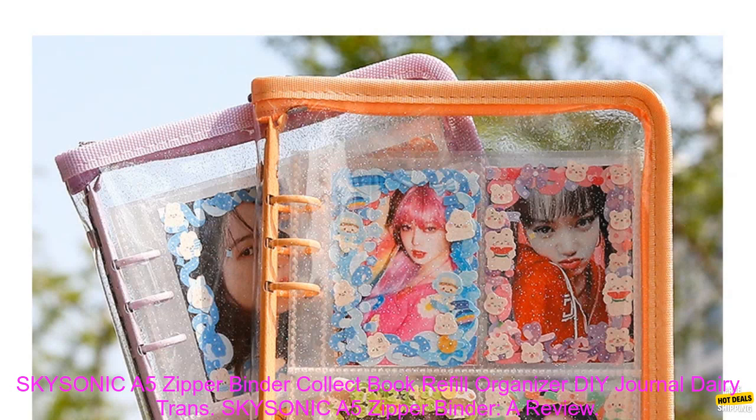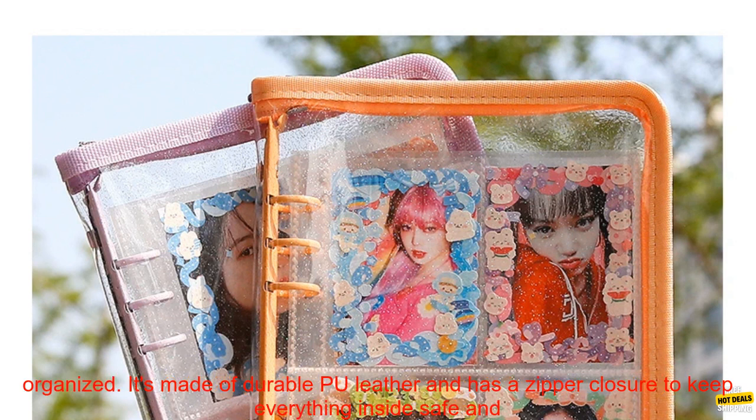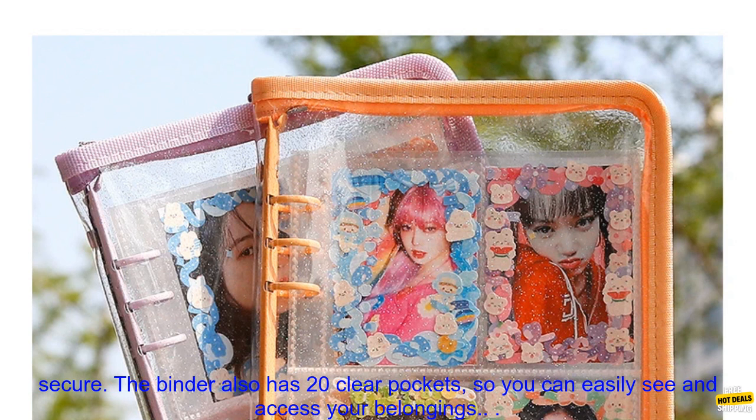SKYSONICA 5 Zipper Binder — a review. The SKYSONICA 5 Zipper Binder is a great way to keep your notes, papers, and other materials organized.